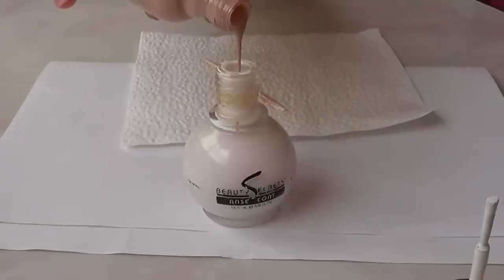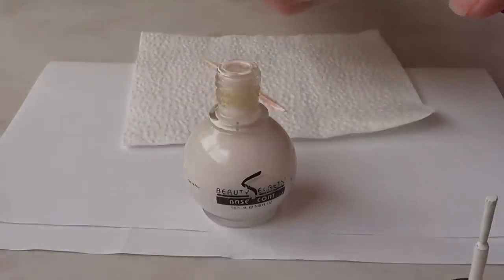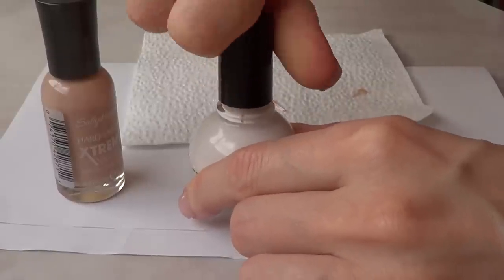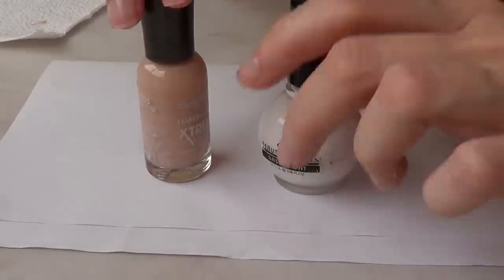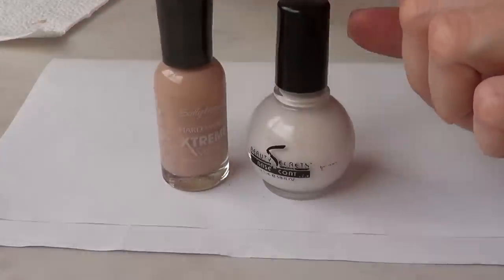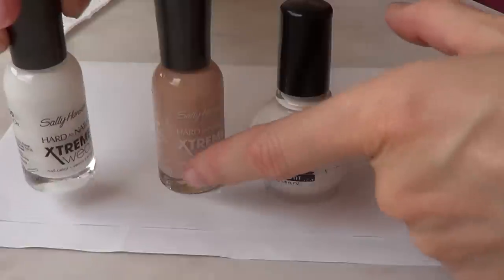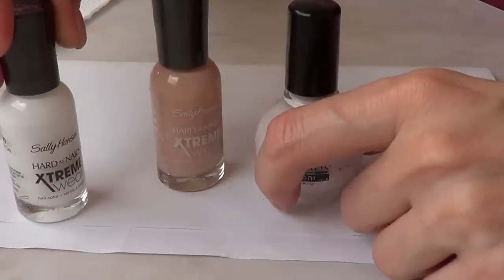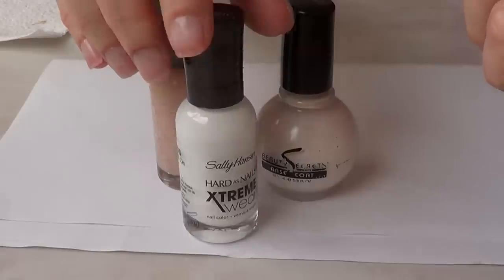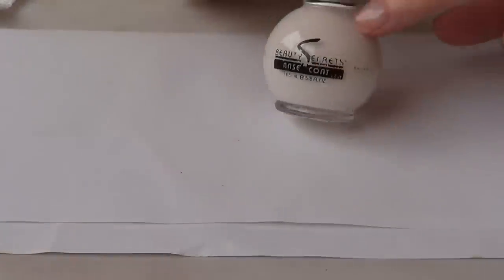You can customize it to however dark or light you want it to be. I'll cover it, mix it, and come back to show you the color. As you go, you'll find yourself going back and forth adding more of one or the other. I highly suggest saving some white just in case you go too far with the nude and it's too dark — you can always add more white. Just keep adjusting until you find the nude color that works for you.